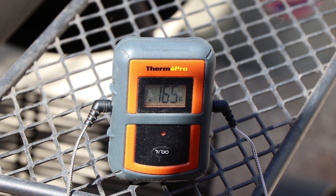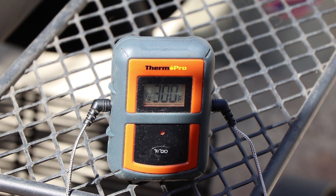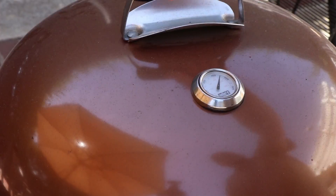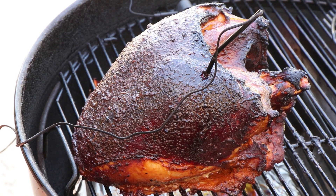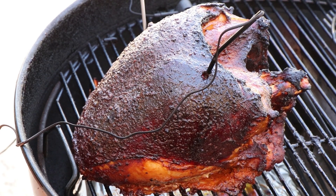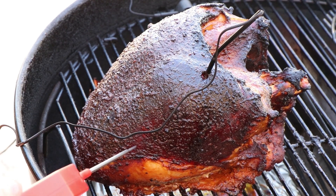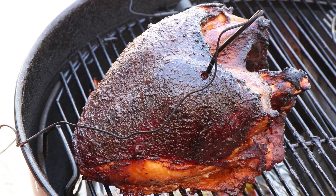We've hit an internal meat temperature of 165. The kettle's holding at 300. Let's open this up and probe it in a couple places just to confirm that 165. Checking some other spots — that's 165. Taking one a little lower — that's 165. Yeah, we're good. We are done.